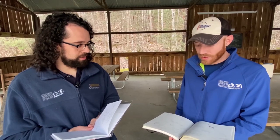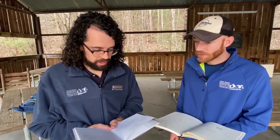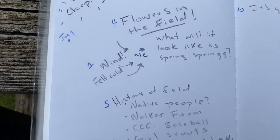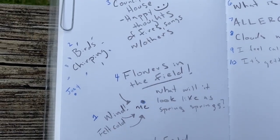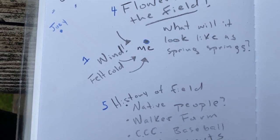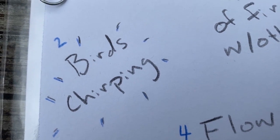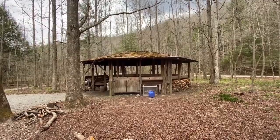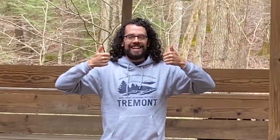I like how you used symbols! I organized mine a little bit too, but I used numbers instead to keep track of the order. Number one, I noticed wind coming in from behind me. Number two, I heard some birds chirping. Number three, I saw the council house, and then I was thinking about the council house and all the memories — a lot of happy thoughts.